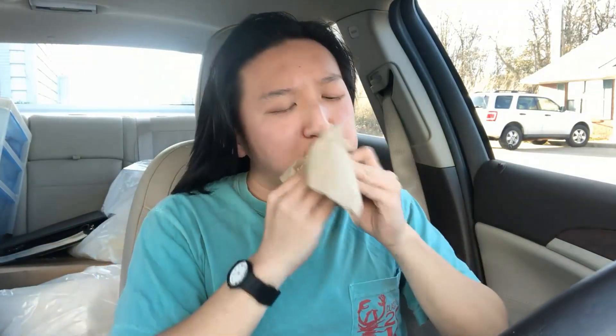We're going to take one more bite and then go right to the rating. Definitely tasty. Alright guys, on my rating scale of 1 to 10 for Wendy's brand new barbecue cheeseburger, I think I'm going to give this a pretty solid 8.5 out of 10.